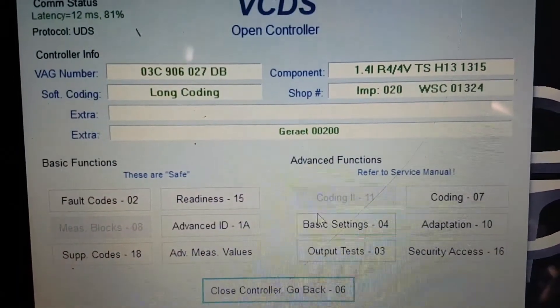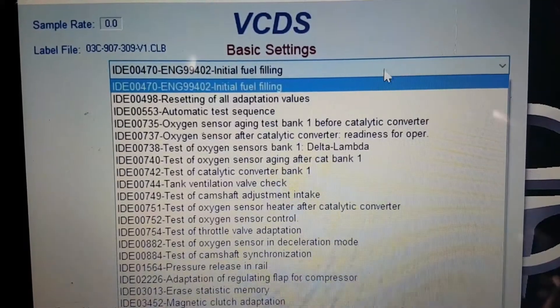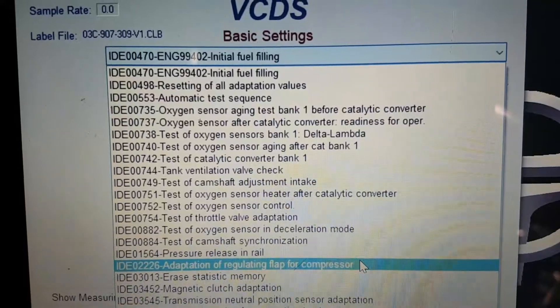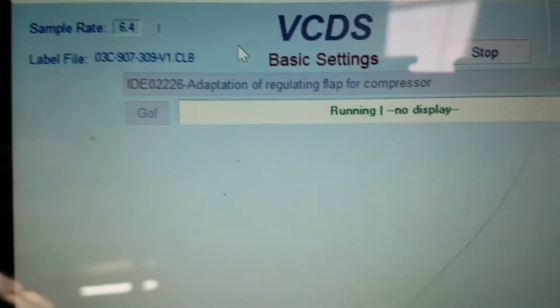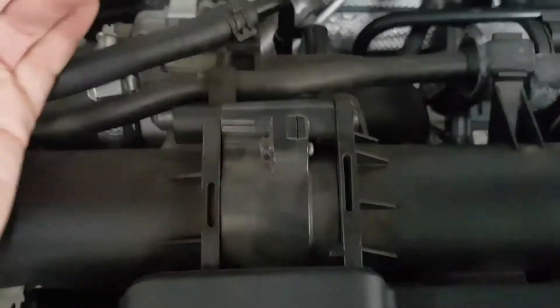Go back, we'll go to basic settings. We'll go to adaptation for the flap for regulating compressor. We'll hit go. So as we can see it's running, but we've got no sound coming out of this unit at all — it should be moving.